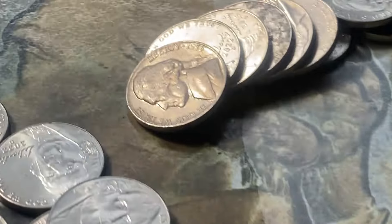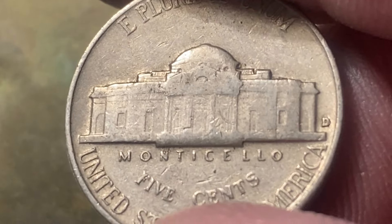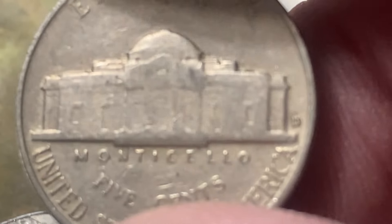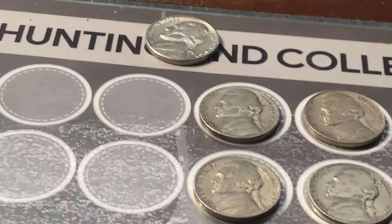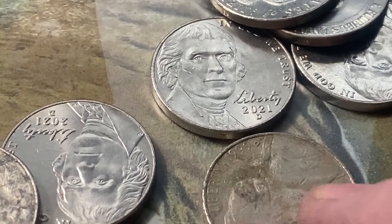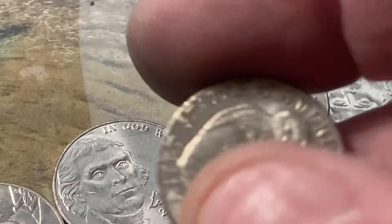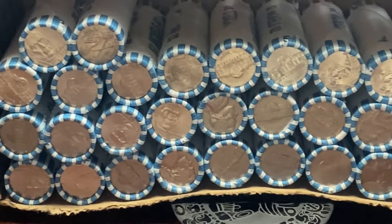Eighteen rolls in and we have another one in the 50s right here — 1955 Denver. Let's see if that's a D over S. Doesn't look like anything, but let me put it right in the scope. There's something — looks like something there, I'll take a look at that a little bit closer. Anyway, 1955 — there's our fourth one in the 50s, two in the 40s. Nothing else in this roll. Let's keep looking them over.